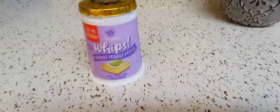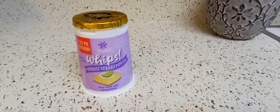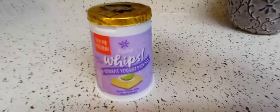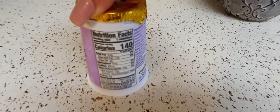Hey guys, I hope everyone out there is safe and doing well. Thank you so much for tuning in. So I finally found the Key Lime Pie Whips by Yoplait, and I want to review it for you guys. Got it at Publix, I think, for like 89 cents.